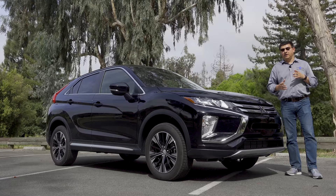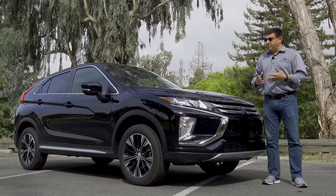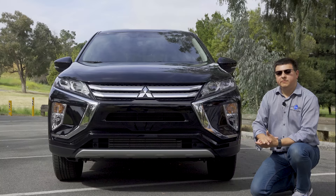Mitsubishi's crossover lineup in America is a little bit confusing at this point. We have the Outlander Sport at the bottom end — a subcompact crossover designed to compete with things like the Mazda CX-3. At the top end we have the Mitsubishi Outlander, which is a little bit larger than a RAV4 or CR-V because it has an available third row. Nestled right between those two vehicles is this new Eclipse Cross.